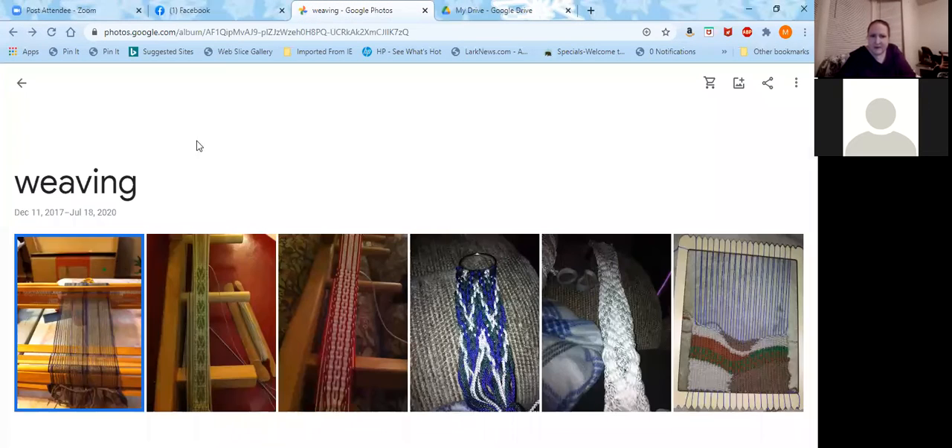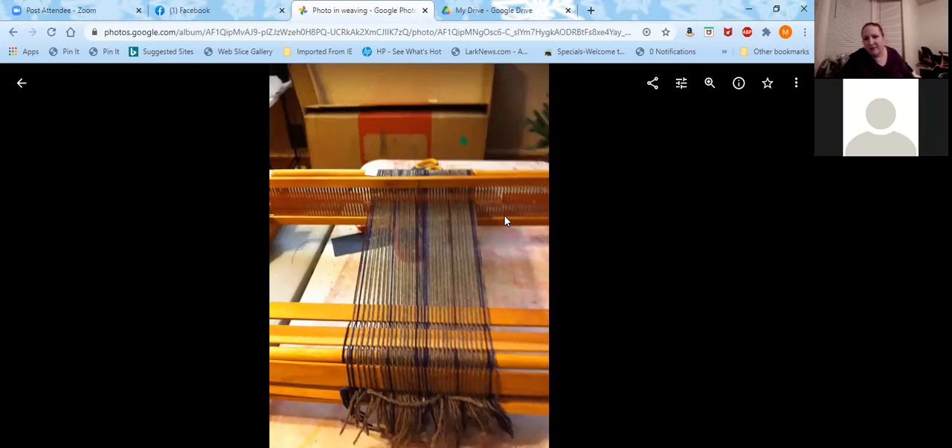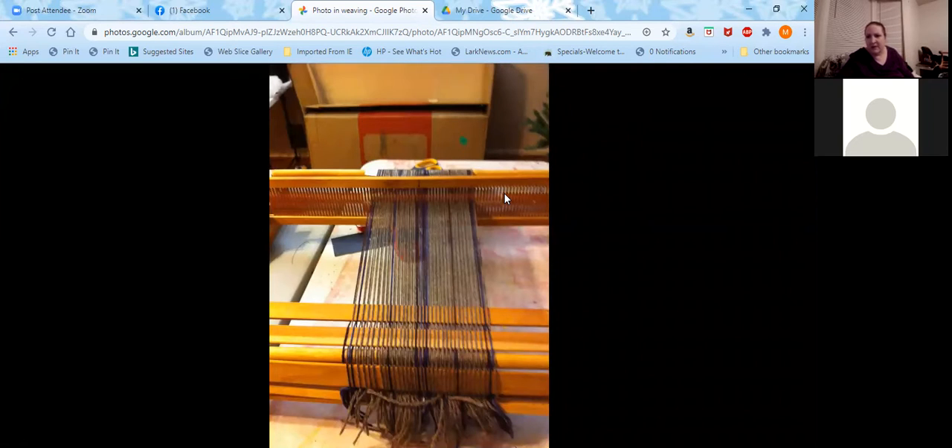This is my example of weaving something on a rigid heddle loom — kind of a not-quite even weave, a combination of warp and weft — a plaid-type fabric, which is what I was going for. I do have a picture of my rigid heddle loom. This is a large rigid heddle loom — this one was 25 inches. You can get them in a variety of sizes; I think 8 inches is the smallest I've seen.